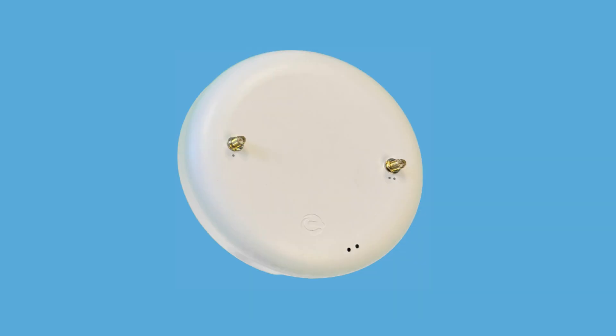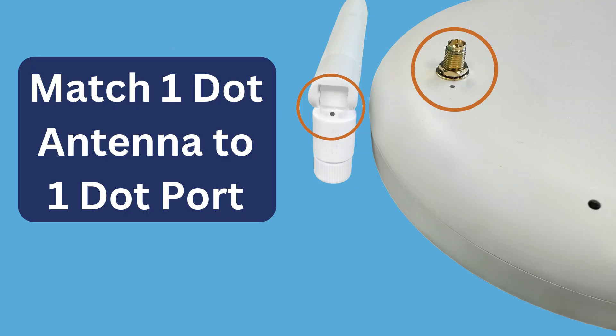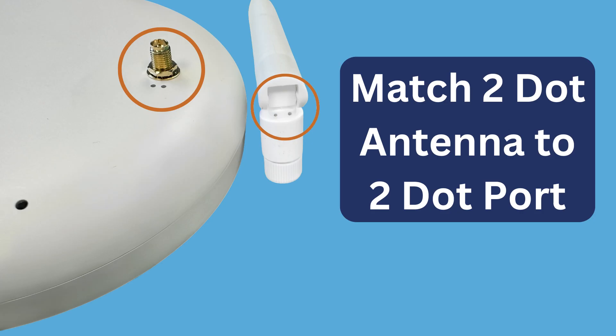To connect your antennas to the power bridge, you'll notice the power bridge has two ports for antennas, marked with one dot and two dots. Match the antennas with the corresponding dots. Screw the one-dot antenna into the one-dot port, which operates at 900 MHz, and the two-dot antenna into the two-dot port, which operates at 2.4 GHz.